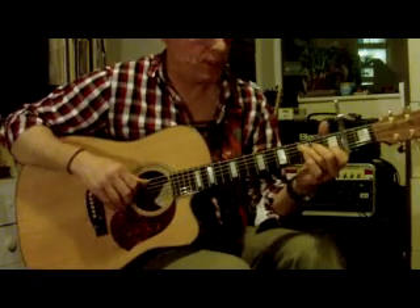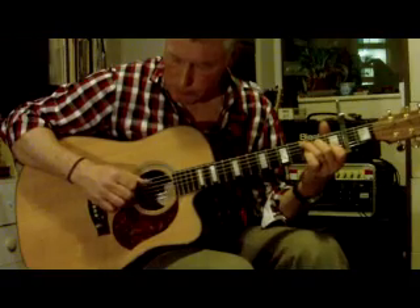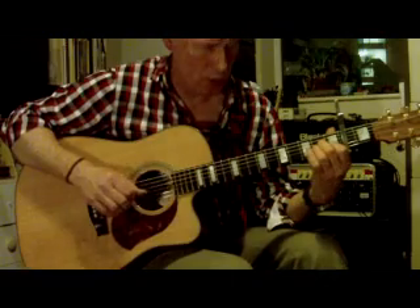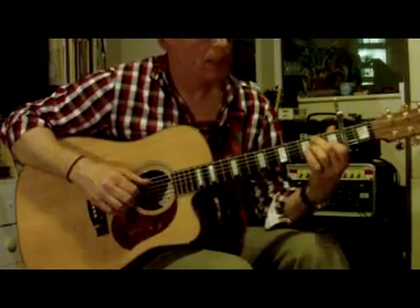And the final chorus — I'll do that slowly one more time. C, 3, G bass, A minor — 2, 3 — B bass, back to C.